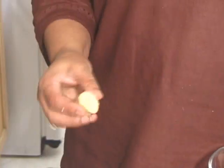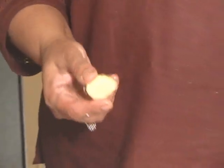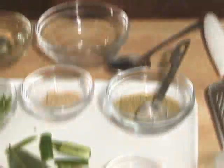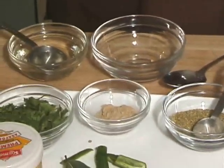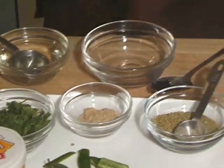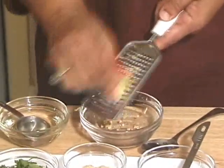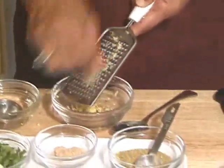I will use about 1.5 inches of ginger. It is hard to make ginger paste every time in the blender, and I don't like to chop it because my family does not like to bite into it. So I use the zester — it is so easy and it comes out like a paste.